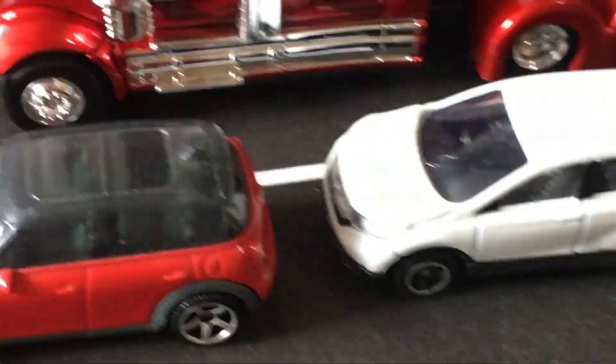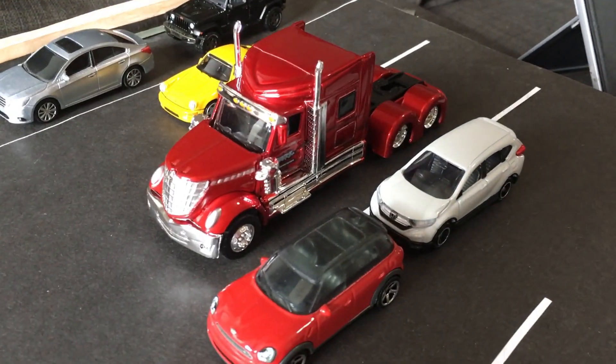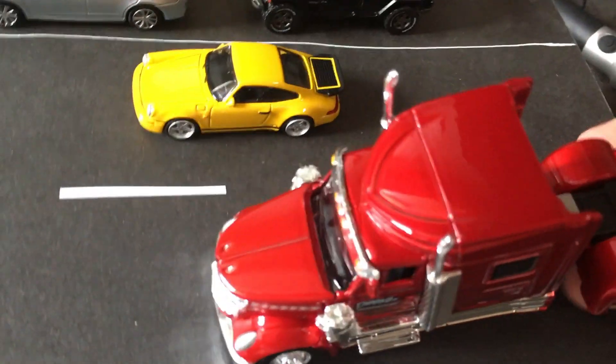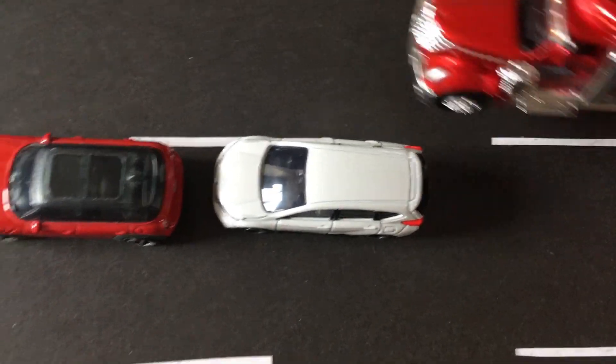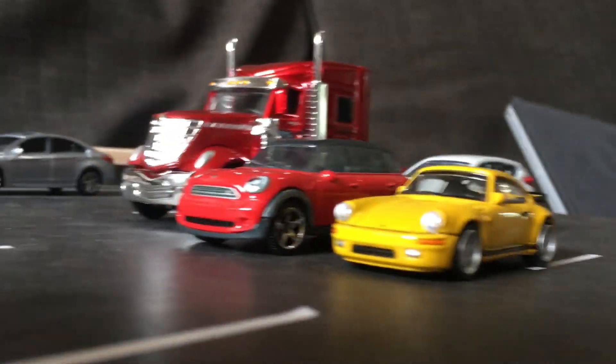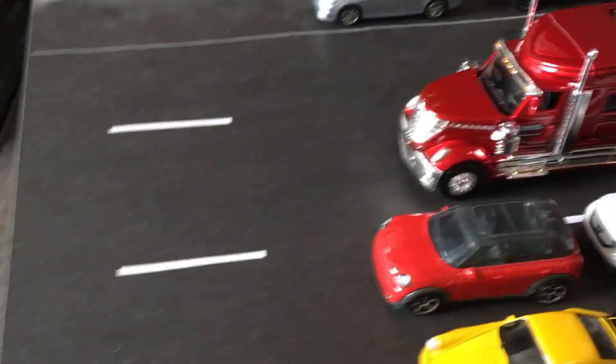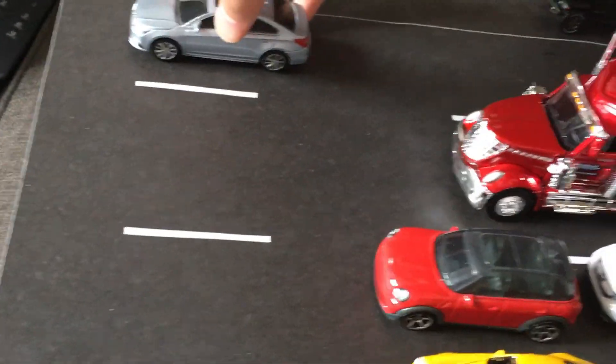How about a Mini Cooper Countryman and a Honda CRV? And then a Tesla as well. All right, I guess I'll just set up a little traffic jam with all of these together.